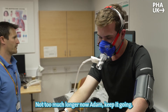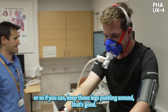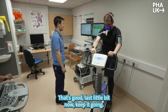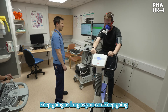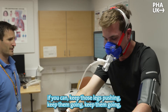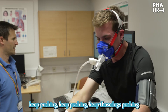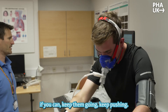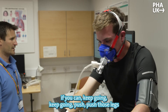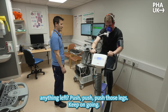Not too much longer now Adam, keep it going — last few minutes or so if you can. Keep those legs pushing around. Keep it going, keep going as long as you can. Keep pushing, keep those legs pushing if you can. Anything left? Keep those legs going, push those legs if you can. Last little bit — anything left? Push, push, push those legs.